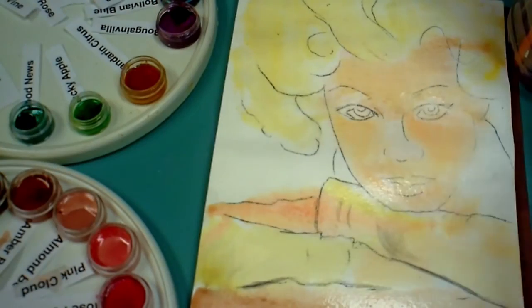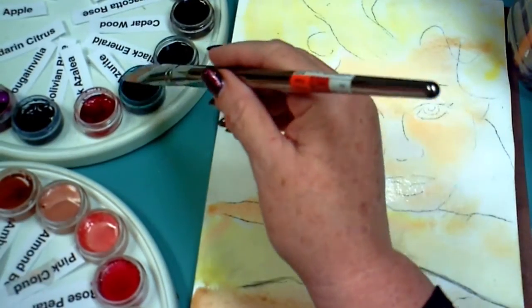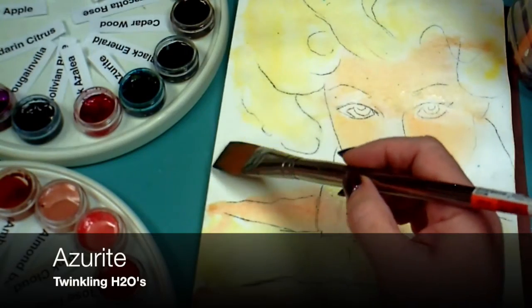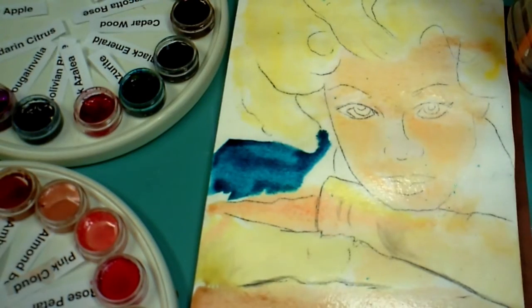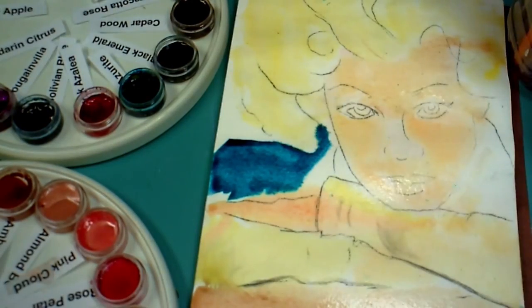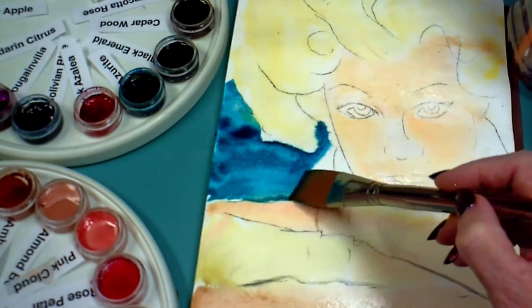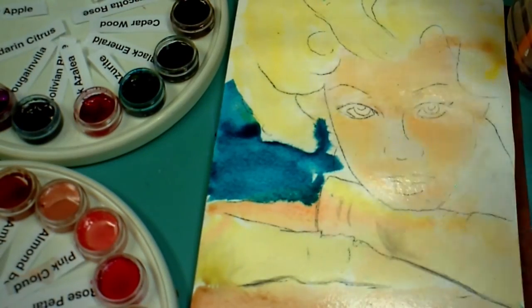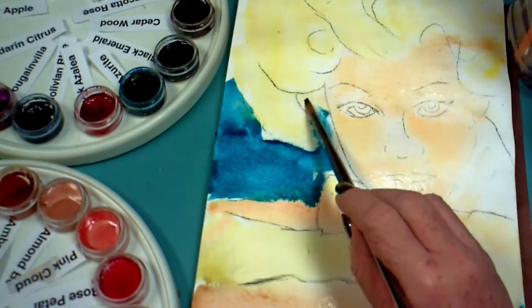I'm using Cinnamon Stick from the Luminous Faces to paint the table in. I like this Azurite color a lot — that's not in the Luminous Faces, it's a separate color — and I'm going to lay in some of the Azurite on both sides because I think I'll make her sweater, even the sleeves, a bluish color. That is a nice contrast with the yellow in the hair and the kind of flesh tones or soft oranges in the face.